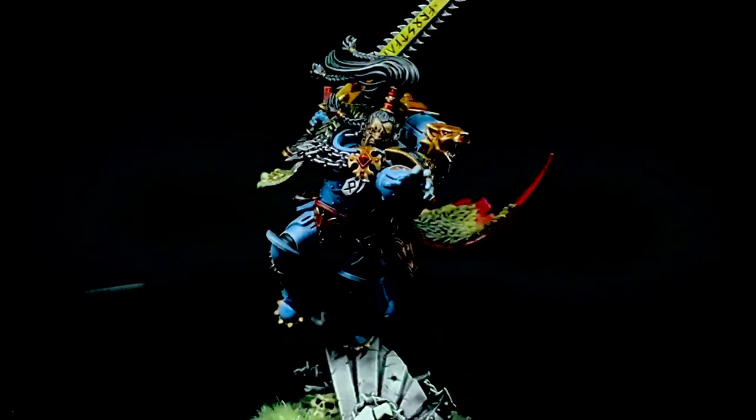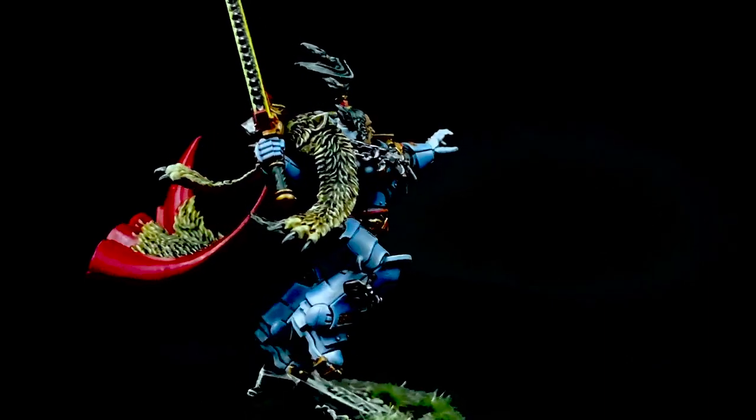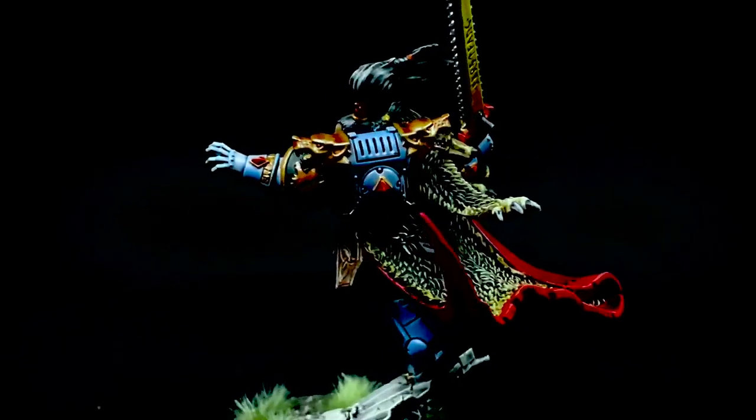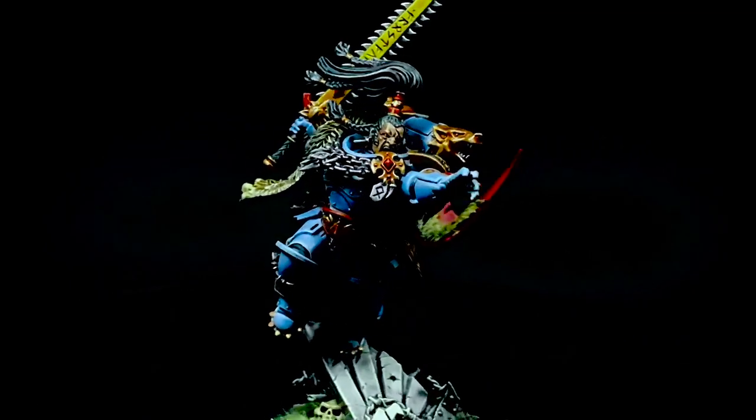And there you have it — Ragnar's all done. I really enjoyed painting this one and I hope you enjoyed watching this video. He is a stunning miniature and I think he's my favourite of the Primaris heroes so far. Thank you so much for watching. Like, comment, subscribe and I'll see you in the next one.